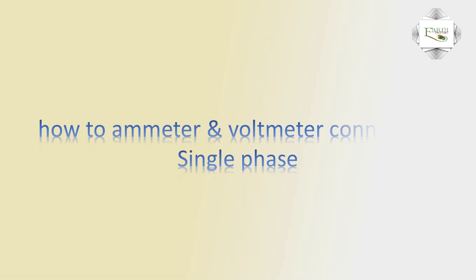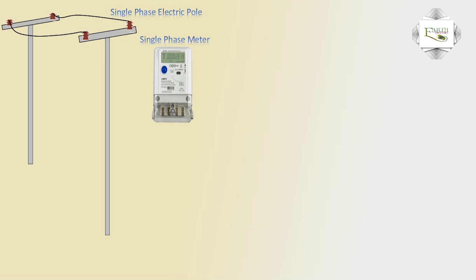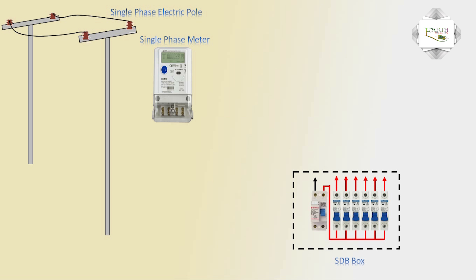Hello friend, today I explain how to wire amper meter and volt meter connections. Single-phase electric pole, single-phase energy meter, single-phase HDB box switch distribution board — DP one piece, SP six pieces. Electric pole to energy meter phase connection and neutral connection.